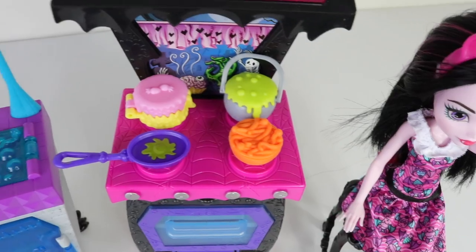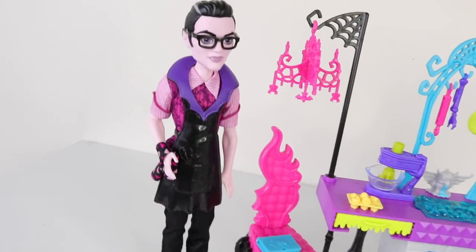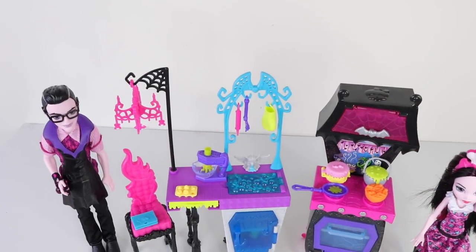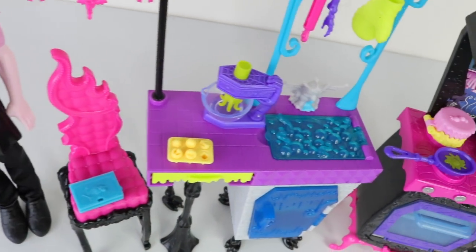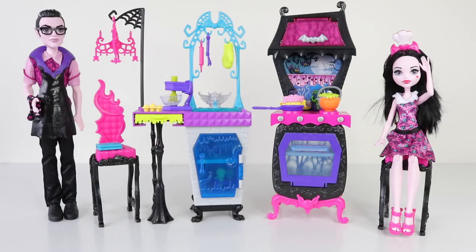Okay guys, that was a look at the Vampire Kitchen from the Monster High family of Draculaura, including Draculaura herself as well as her father Dracula. It comes with everything you see here — the accessories and the playset itself are really awesome. I do feel they could have done a better job with Draculaura and her dad, as they feel kind of cheaply made with no articulation, but other than that it's a great set. Let me know what you think in the comments below — love you, stay awesome, and I hope to see you tomorrow.